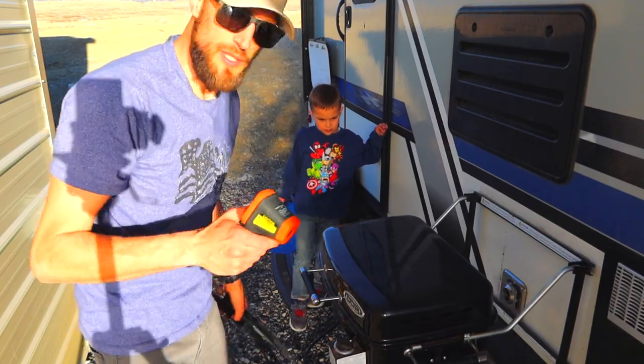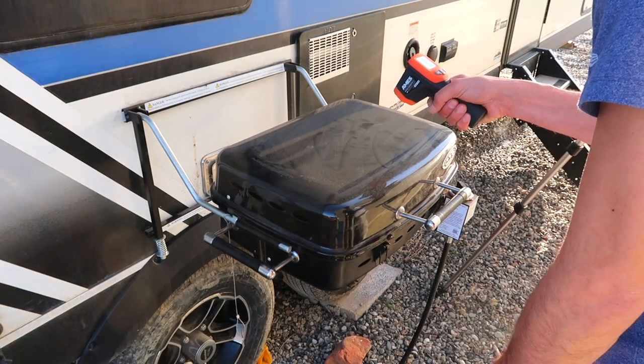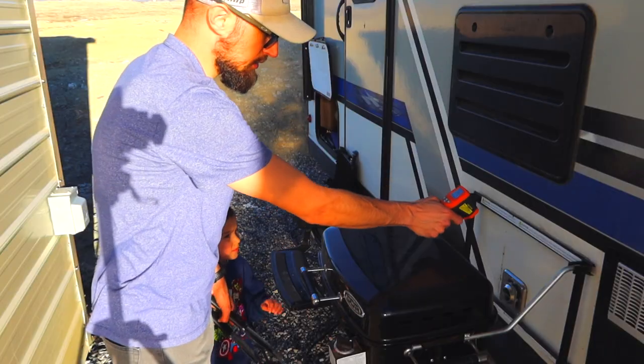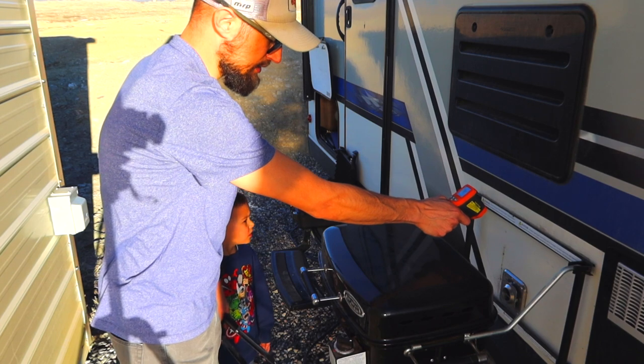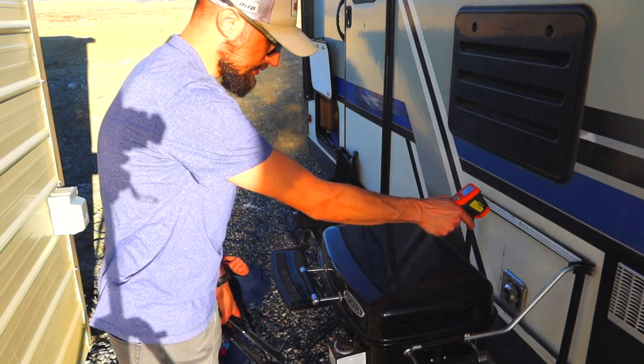The chicken's probably about done. I'm going to take a final reading during the chicken part — so 177, 180 on the grill. Okay, directly back here — 90, 92.